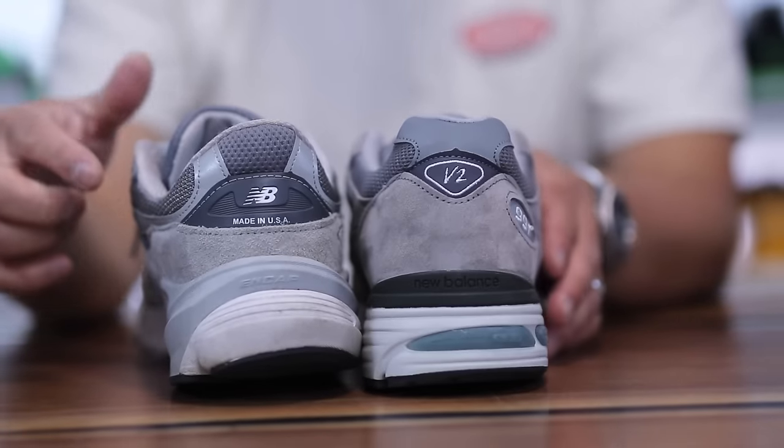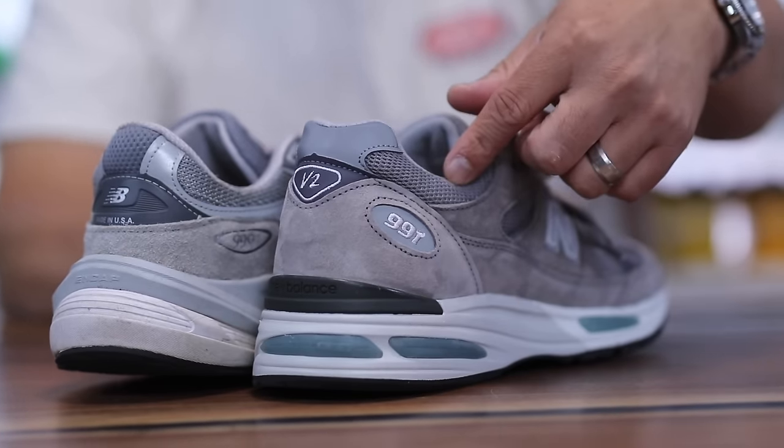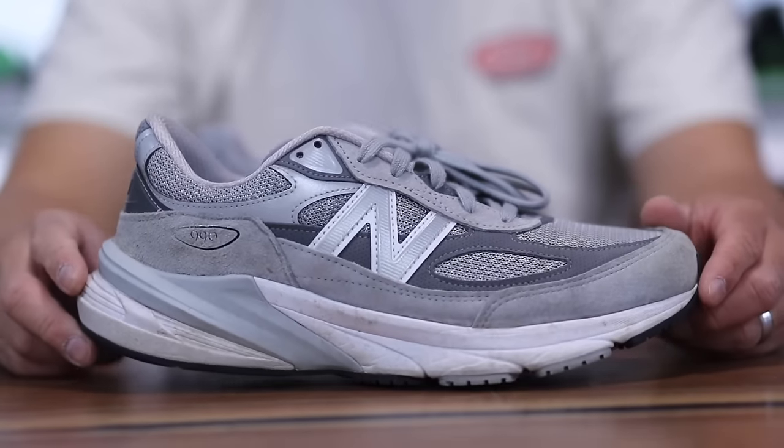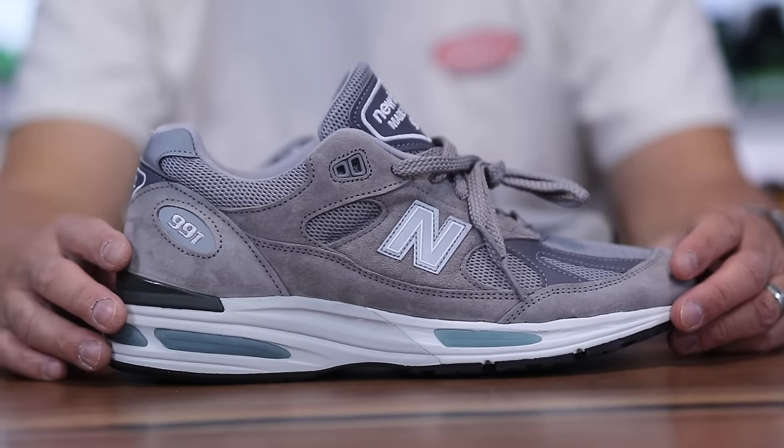The made in the USA 990 V6 was released in 2022, and this pair came out in 2023. The retail on the 990 V6 is $200, and then you have a whopping $250 for the V2 version of the 991.